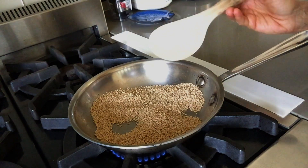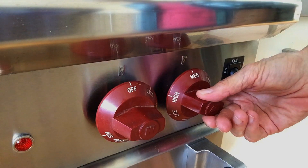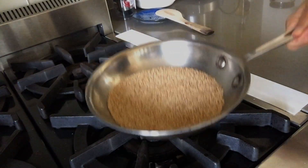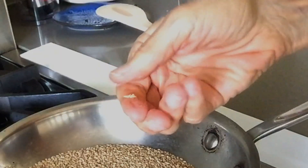If they start popping and jumping out of the pan, the heat is too high, so turn it down a little. After a few minutes, you should be able to smell the aroma of the seeds. When you can crush them easily between your thumb and forefinger, they're done.